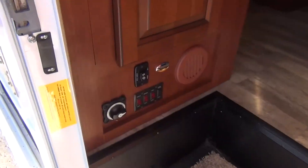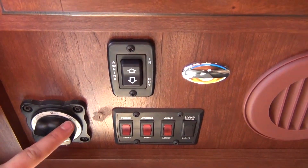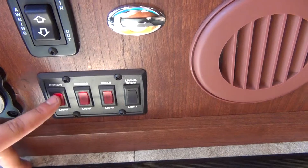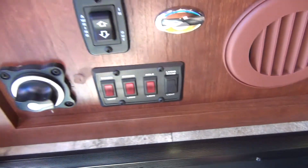Walking in, right where that awning switch was, you have a battery disconnect. This should be on the entire time you are renting this unit. Next to that are light switches: porch light, awning light, aisle light, and living room light for the inside of the unit.